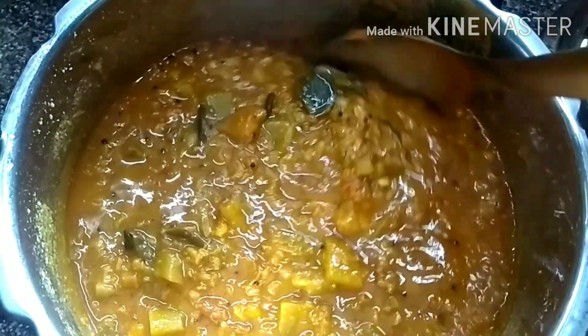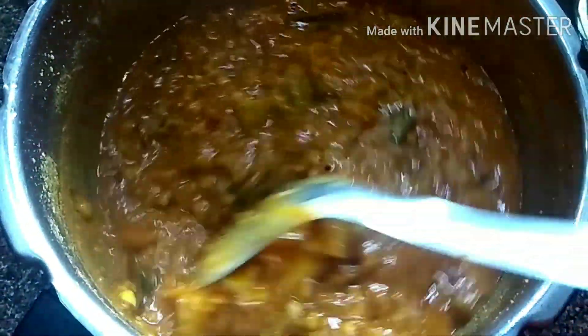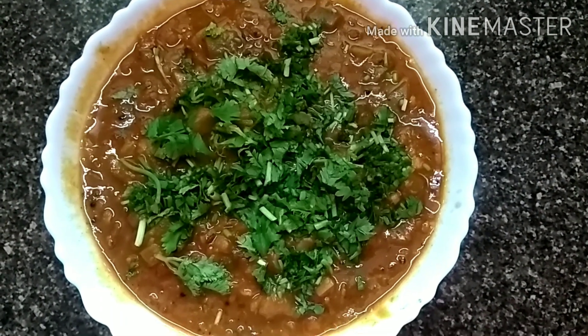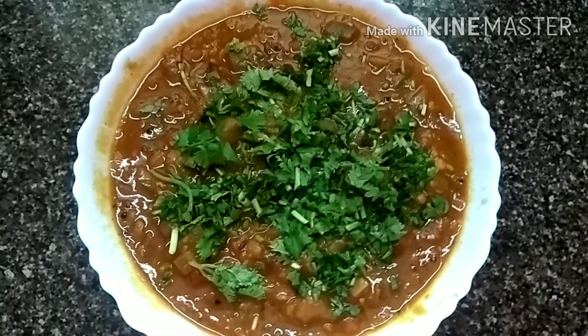The curry is done — you can see a brightly colored curry is ready. This curry is highly rich in protein and the vegetable is alkaline, so it's good for diabetic people also. Arrange the curry with chopped coriander leaves. Thanks for watching, bye!